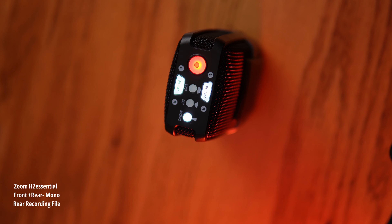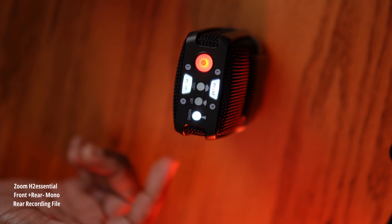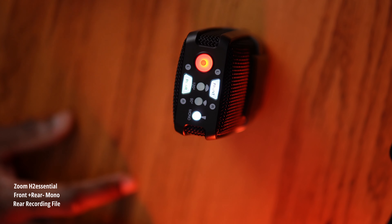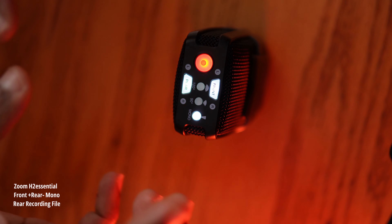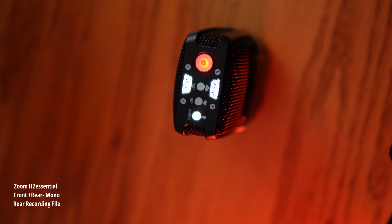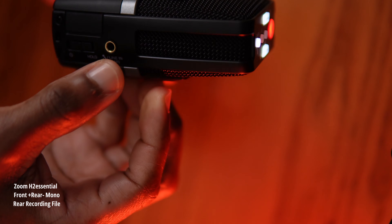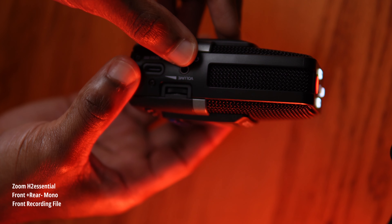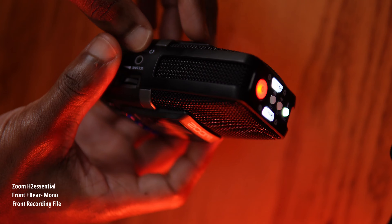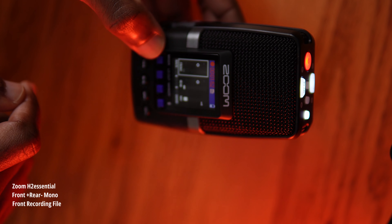Looking at some of the specs: this is a mid-range mic with mid-side stereo pickup. The mid-side is ingenious. It has pickup pattern selection of 120, 90, and mono. It has 32-bit float recording requiring no gain adjustments — just plug and play, and that is true. It has a 3.5mm mini inline output and a 3.5mm mini stereo mic line headphone output, so it has a built-in mic.